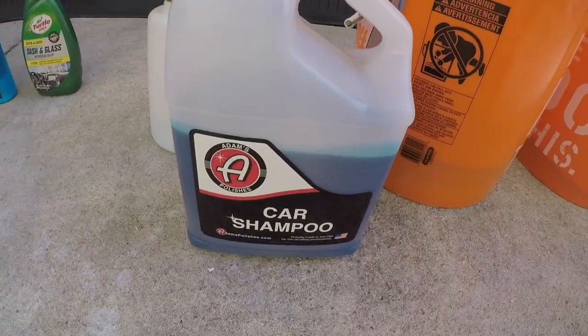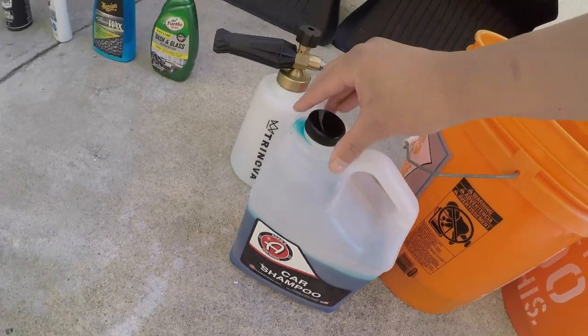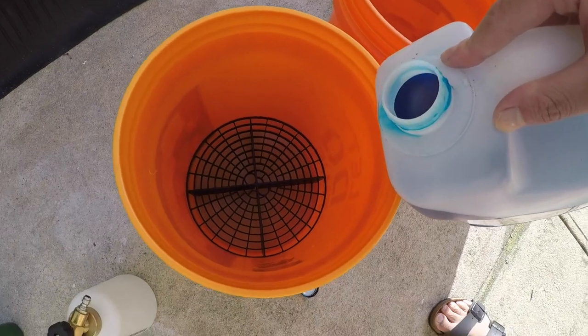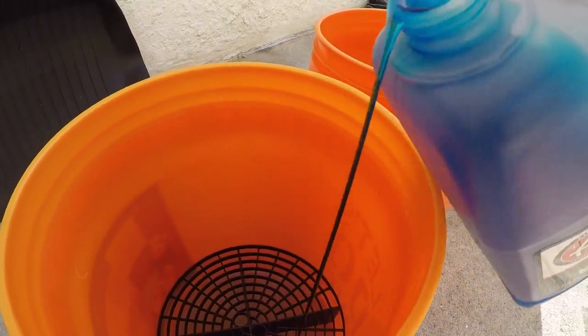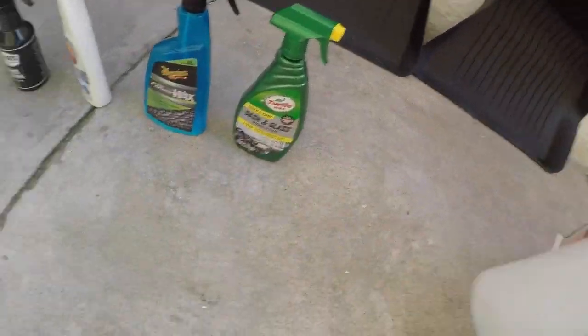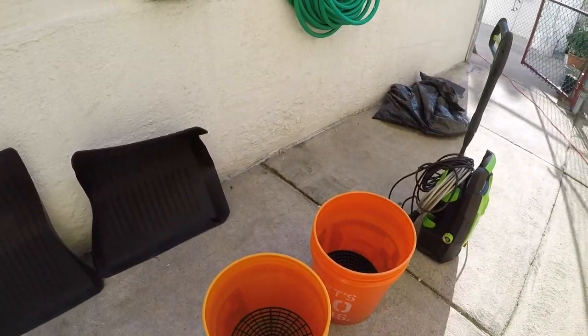I use the two bucket method. I have a wash mitt and wash guards for both buckets. For soap I use Adam's shampoo. I also have a pressure washer from Greenworks at 1600 PSI.